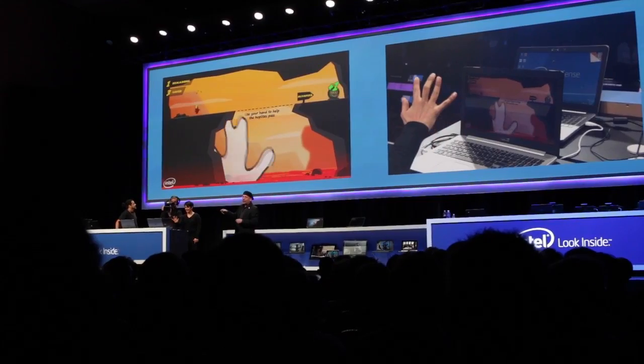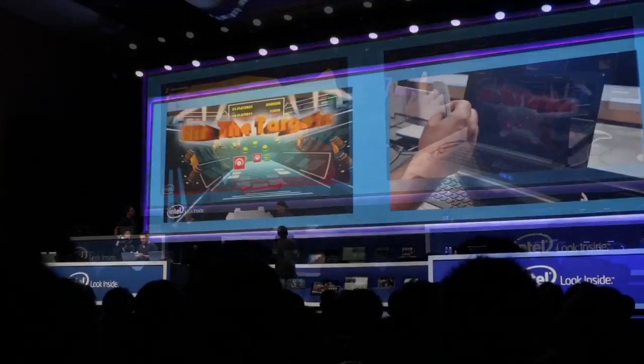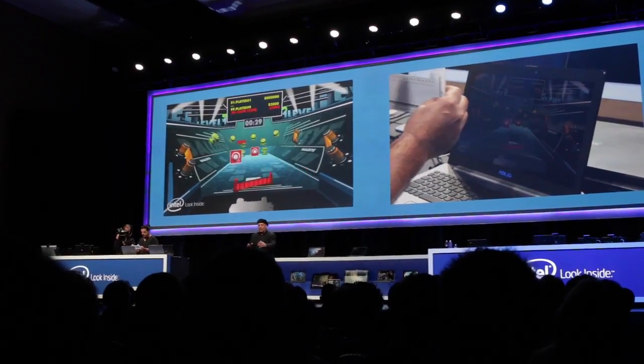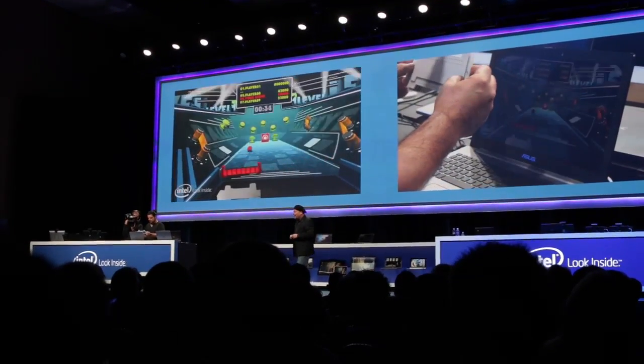And I don't know if you noticed, but it's running on the recent 3D camera. And you can see that now you can play pinball, but not a two-dimensional pinball, a three-dimensional pinball. I tried it, believe me, it's challenging.